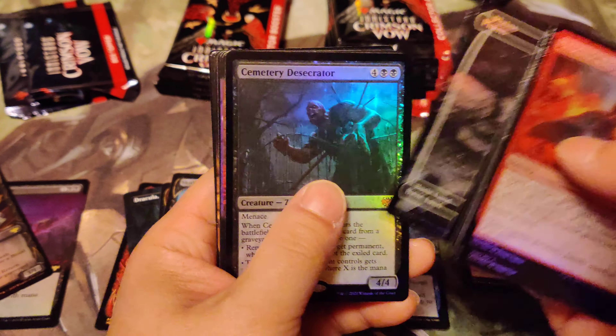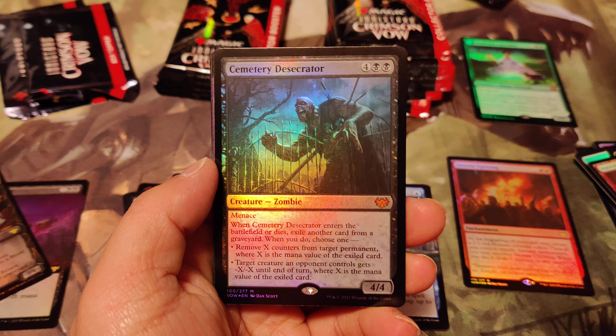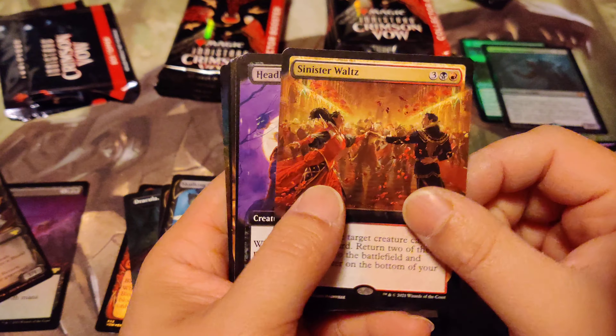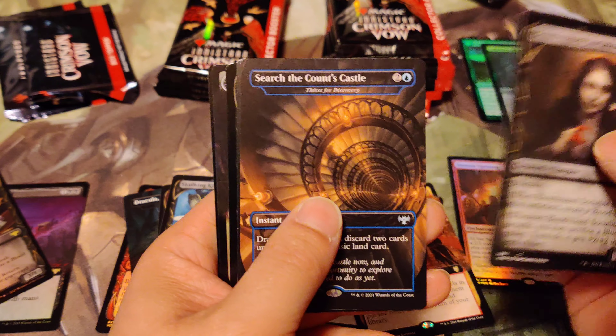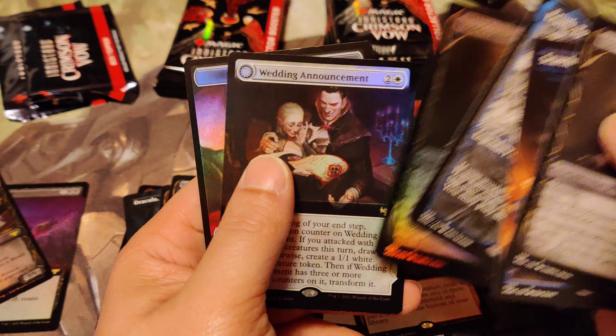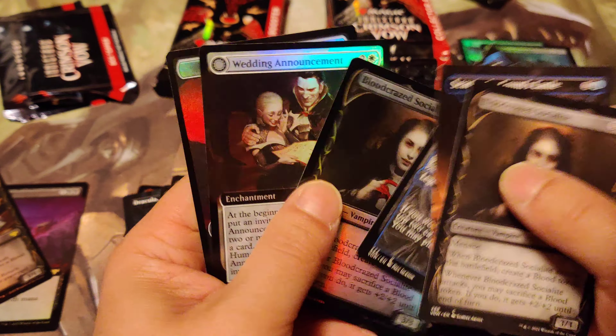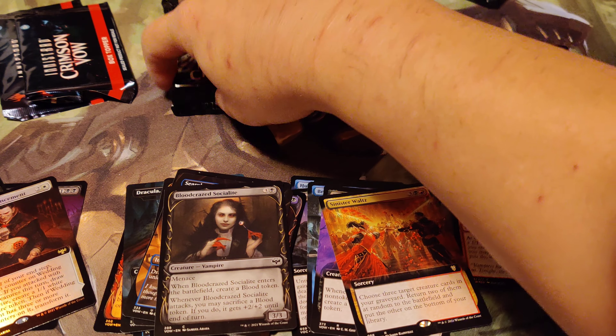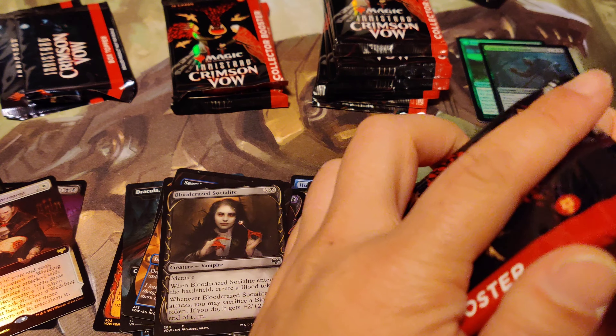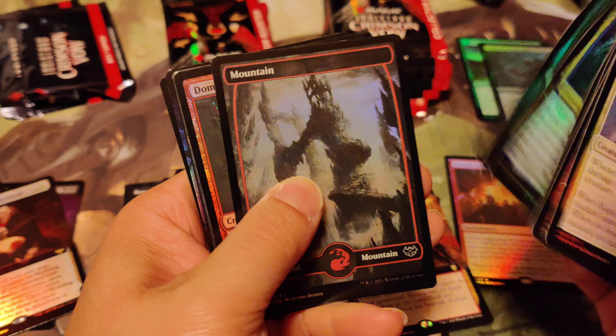I need to do a video on the new collector booster packs you get in the big box stores that come in that little box. They put some type of - it's not rubber cement, it's like super sticky glue. I haven't opened mine yet. Some people want to collect the packs, but the glue sticks onto the pack so you can't stack them because they stick together. Why would you use such strong glue? It's not necessary.